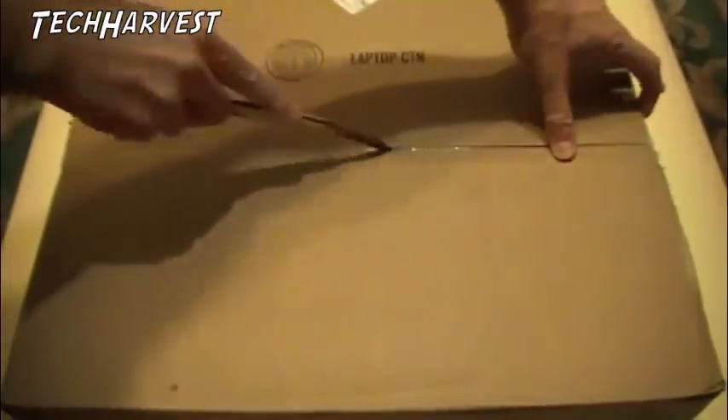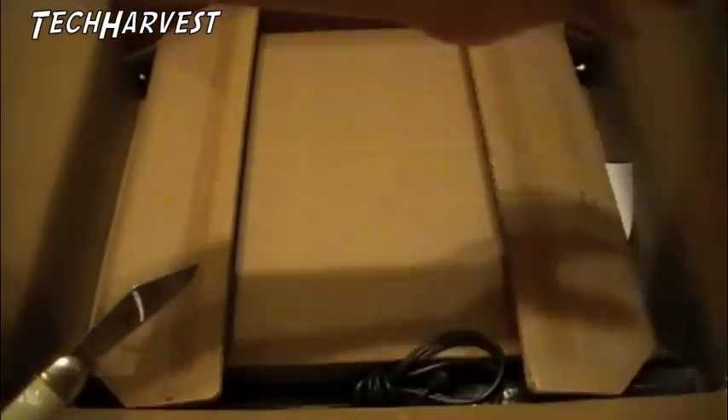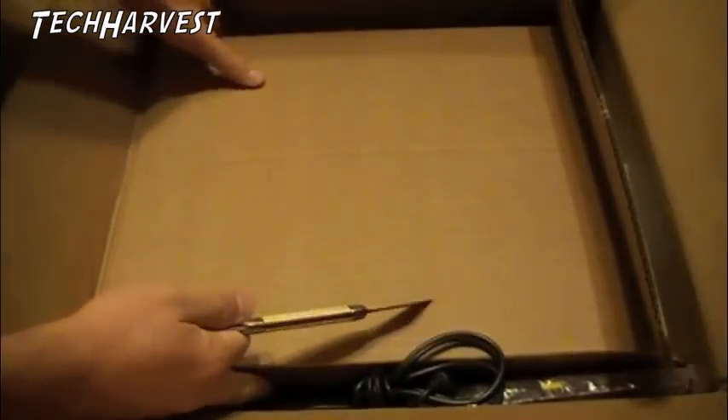If you might see some grout on my arms, it's because I've been tiling. I actually got this machine yesterday but I couldn't do anything with it because I was busy tiling.